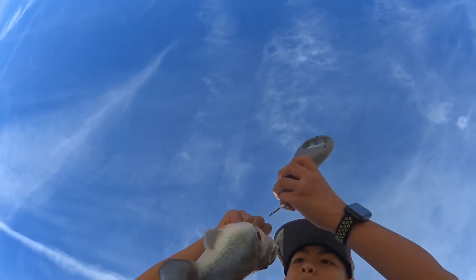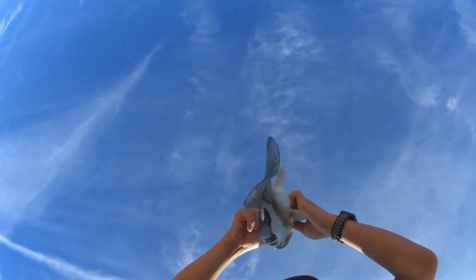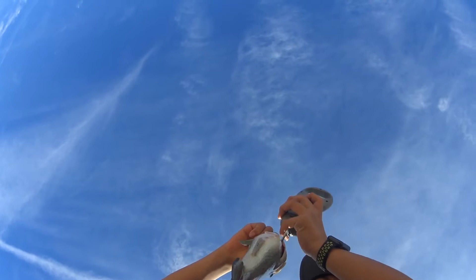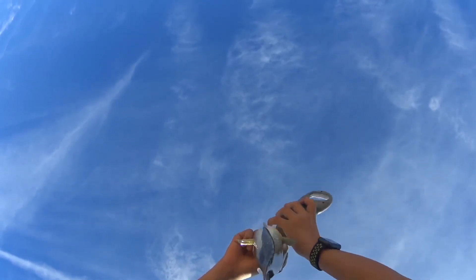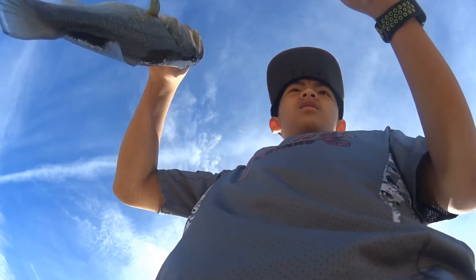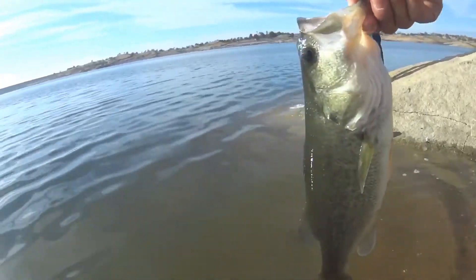Let's see. Your scale's in here, right? Oh yeah. You're pretty far out? Yeah. One pound, twelve ounces. Yeah, one pound, twelve ounces.